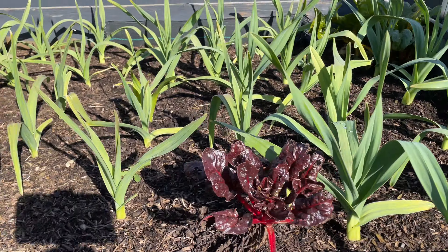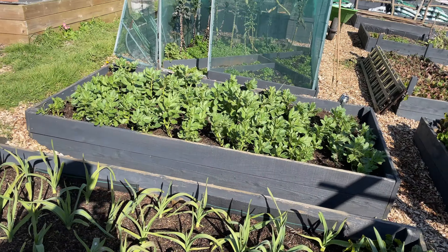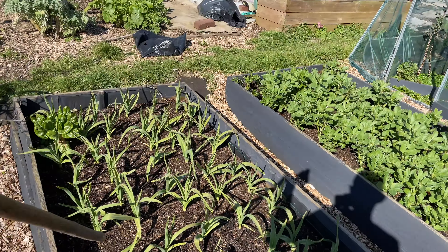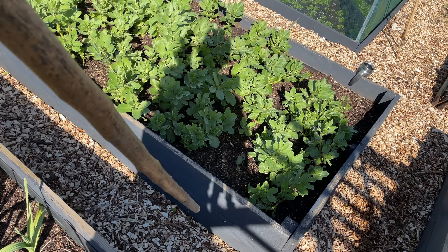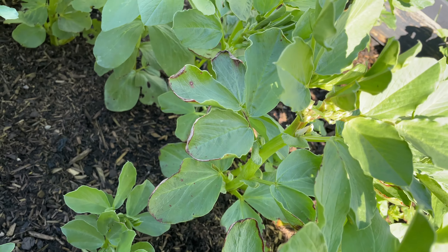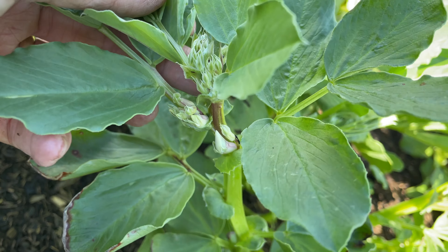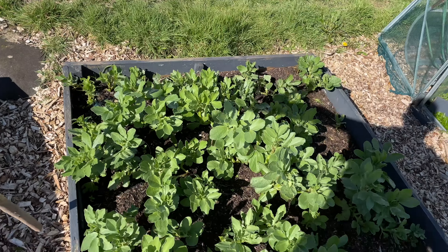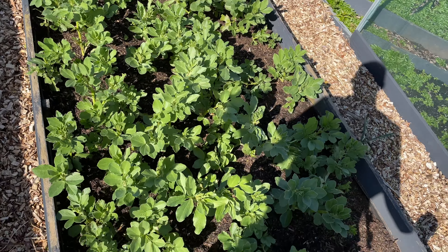Then we have broad beans over here that are doing really well. If you're interested in seeing the videos of me planting these, head over and have a look - there's one of me planting the broad beans as well. We even have our first lot of flowers coming in - wow, that's amazing! These are the only two raised beds that I've added the compost to yet.